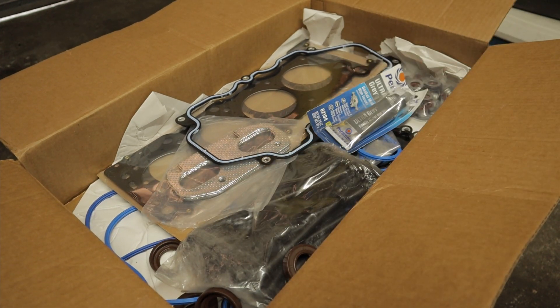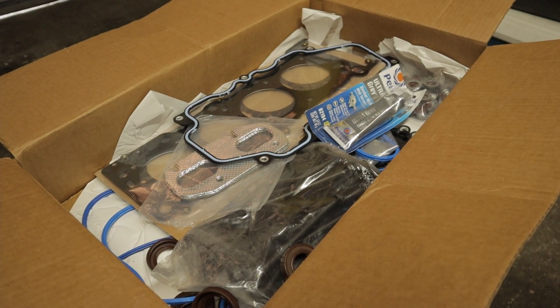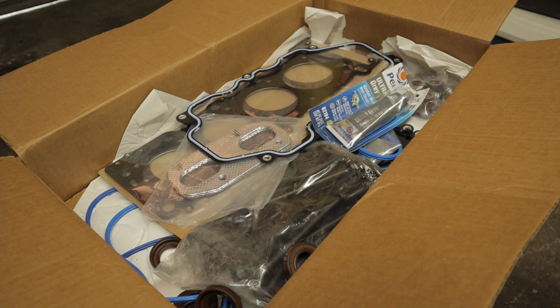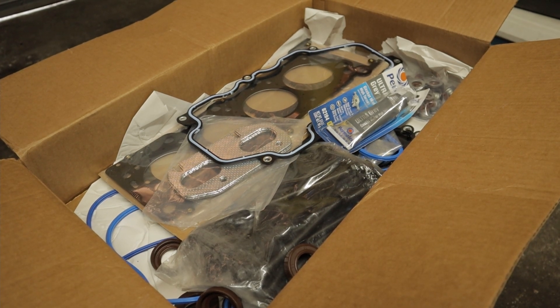We got some ultra gray for the stuff that needs it, and valve cover gaskets. Pretty much when this motor goes together, if it leaks we should just destroy it or burn it down — there's no reason why it should leak with all these new seals going into it. So now let's get into putting those heads on.